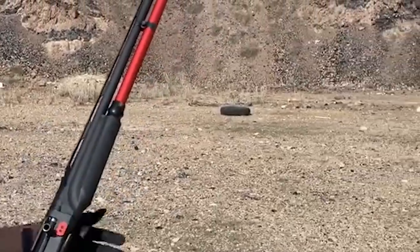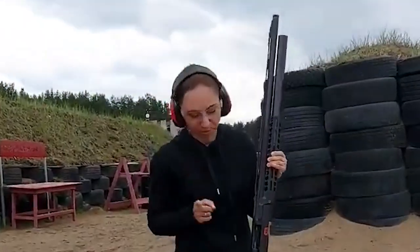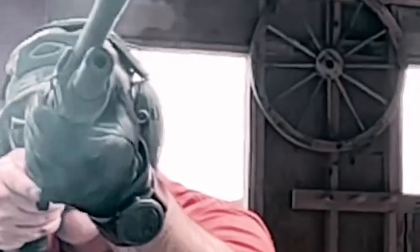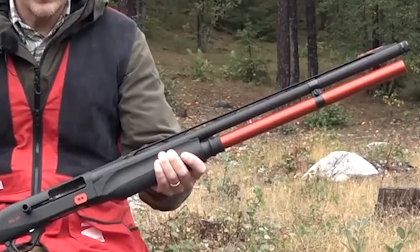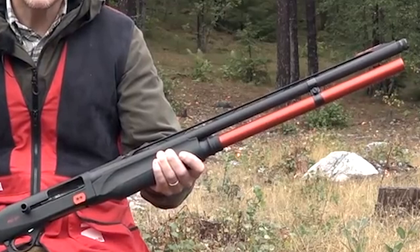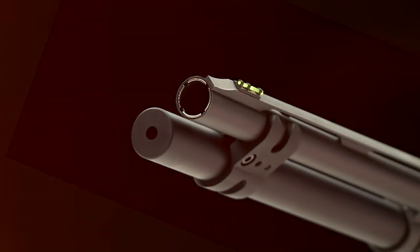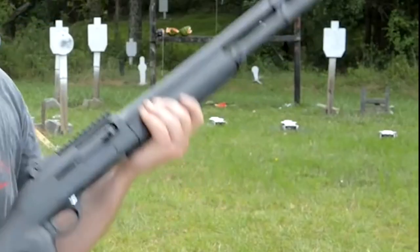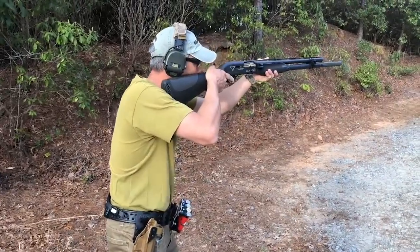Used by many a gamekeeper, the M2 has proved itself in the field over the years. The latest version comes in Realtree Max 5 camo, ideal for fowling. Some might say the color is a bit too yellow for the UK, but as long as the camo breaks up the outline of the gun and stops shine from the barrel, that's all that matters. The camo also makes it ideal for summer pigeon shooting, as it blends in well with a field of stubbles. It also provides a rust-proof coating, vital for marsh shooting, since nothing rusts metal parts like a spot of blood from your quarry.